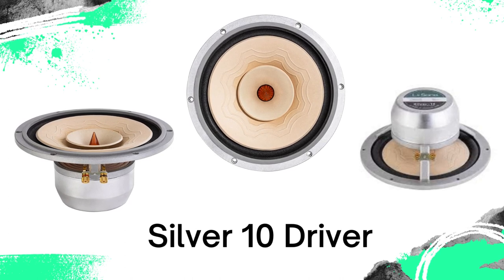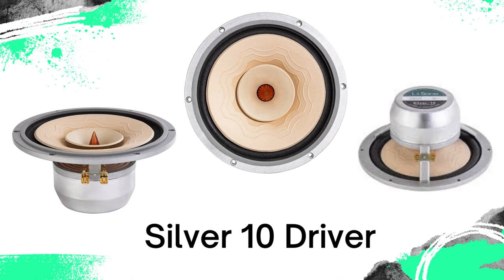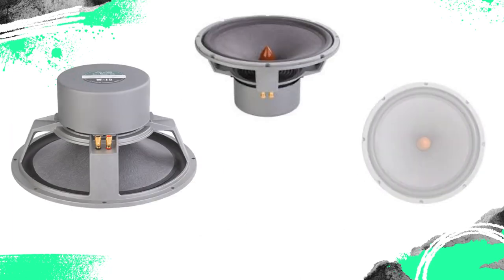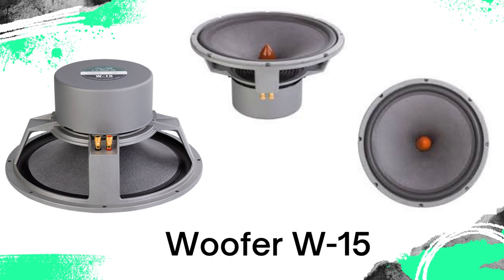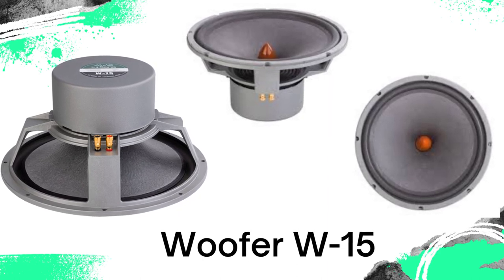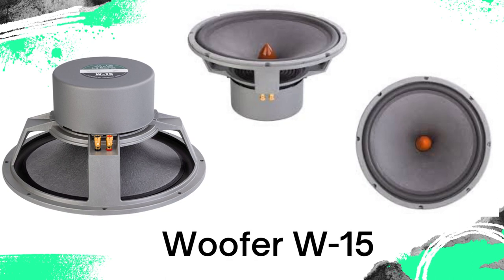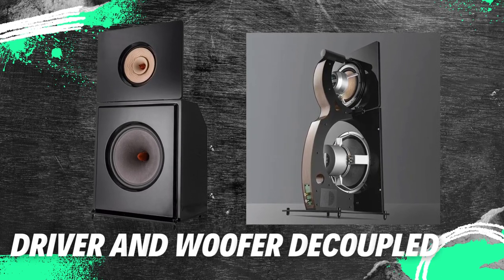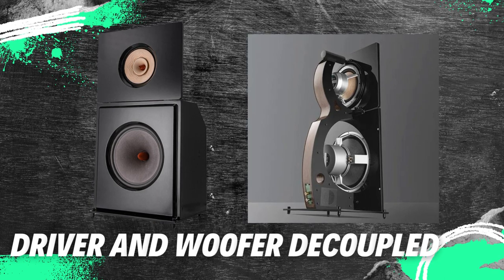The creators of the Leonidas Extreme do not expect the body or punch of the wideband Silver 10, which functions as a dipole speaker, but leave these more difficult tasks to the 13-kilogram dual-coil W15 woofer. Thanks to the open baffle construction, it radiates forwards and backwards unhindered, without a box. Since the wideband loudspeaker and woofer are placed separately on separate support plates, their vibrations are not transmitted to each other, so the woofer does not pull the upper, higher frequencies.